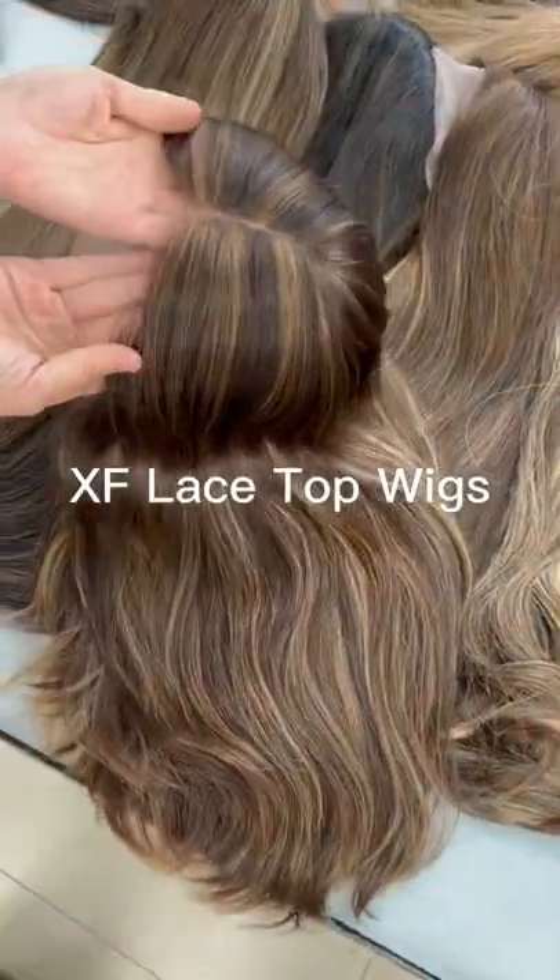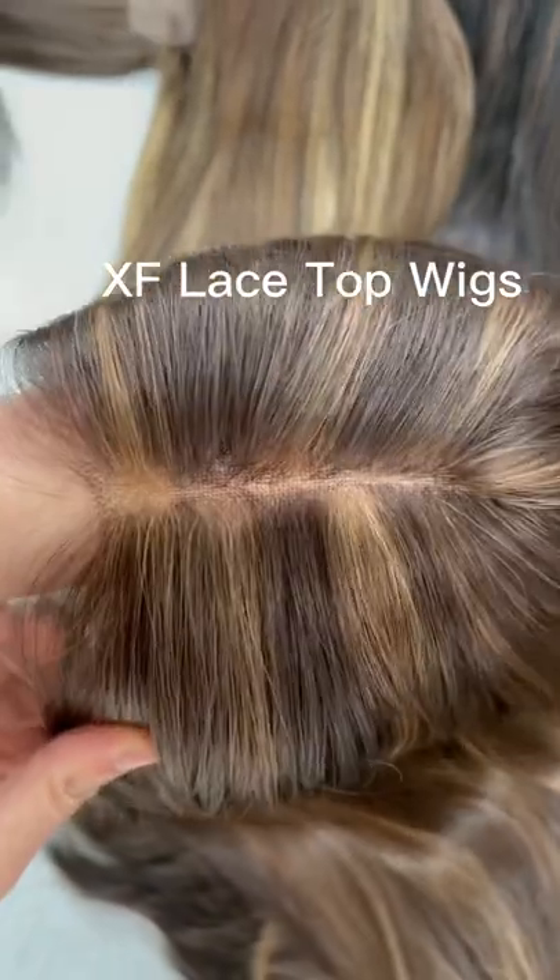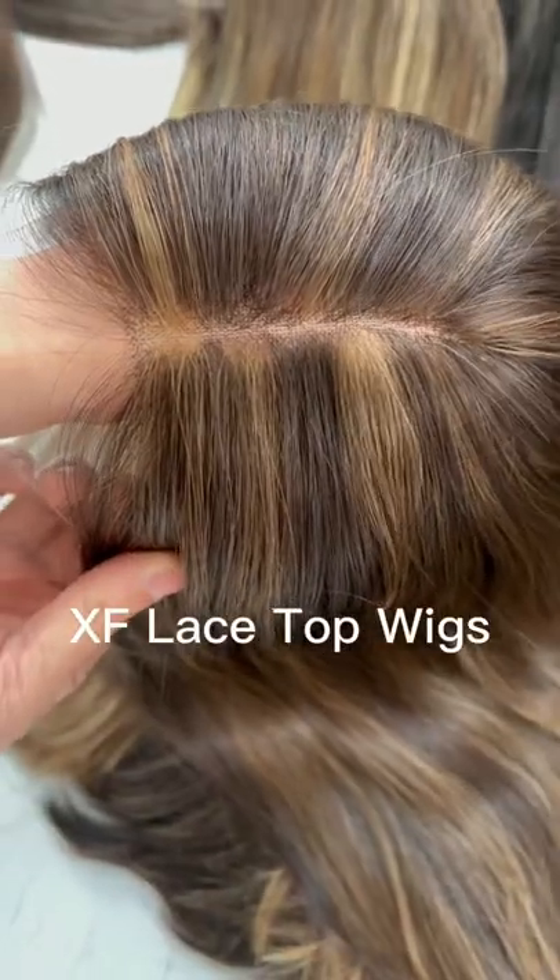Hello L1, this one is our new L1 lowest of weight. The handwork is very nice. Very small nose. One hair even can go full.